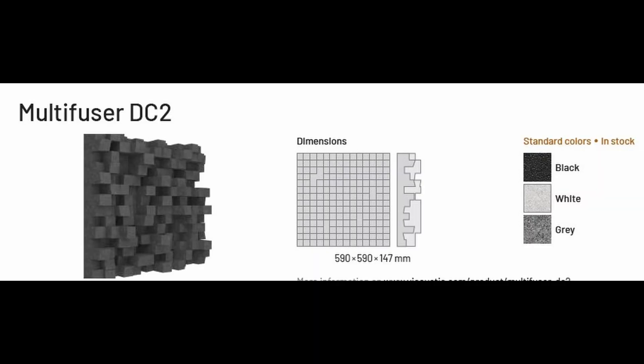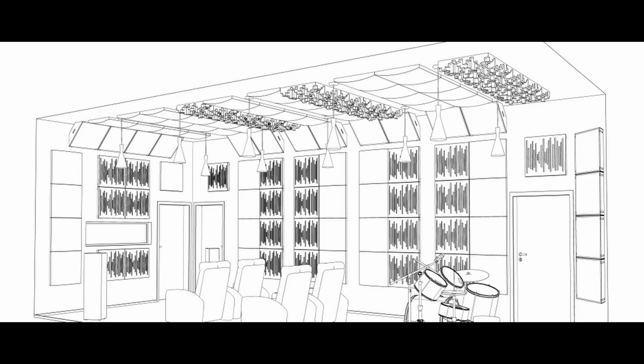We're using Cinema Rounds with blue fabric and the Multifuser DC-2 in a black color, which is kind of a super dark gray. We're basing this off a design where, looking at the ceiling, we have Cinema Rounds, then DC-2s, and then in the corners we have the SBEs — Super Bass Extreme bass traps. We're doing a design like that.